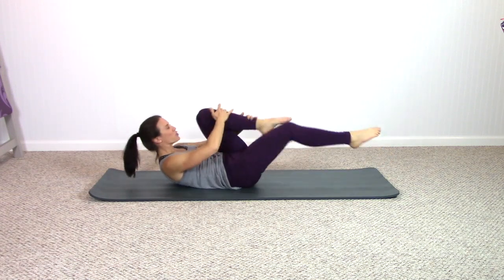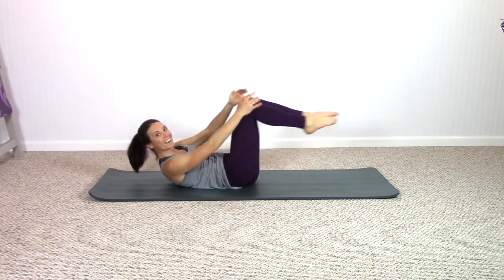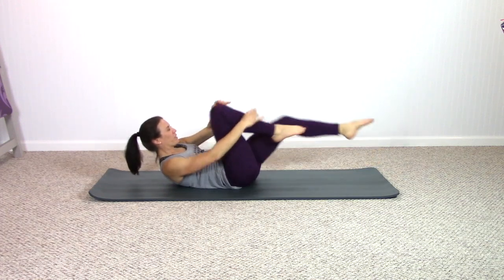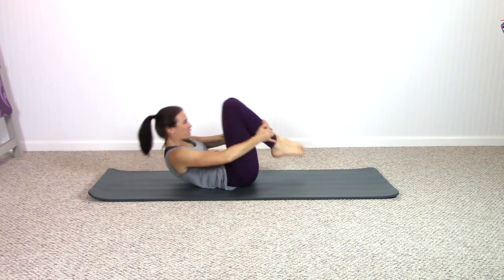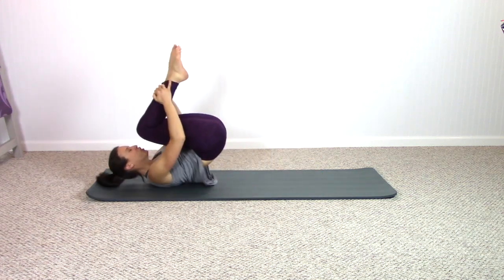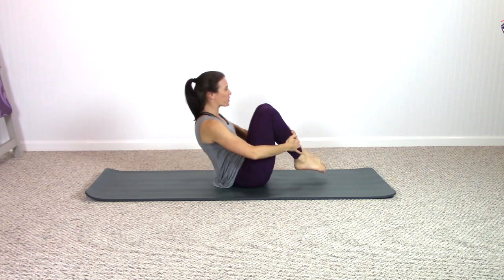Just getting comfortable with how we typically perform this exercise before we add variation. Pause — let's pull both knees in, do little rocks and rolls, roll like a ball. Inhale to exhale — we'll come back to that single leg stretch in just a moment with a twist. Rolling right on the lower spine.